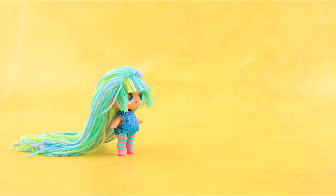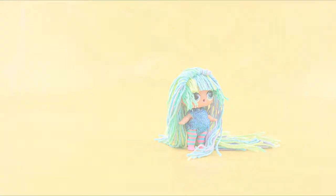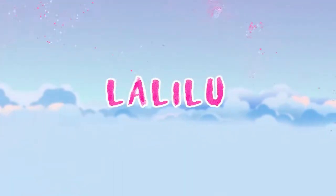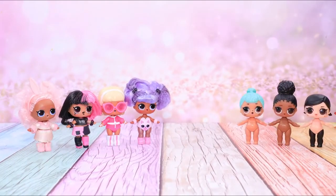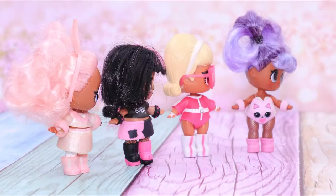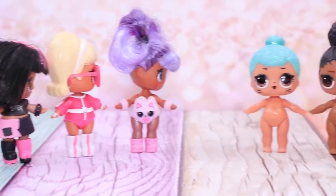Wow! These LOL dolls are so fancy! Our dresses are super stylish and unique! We are the most fashionable girls!